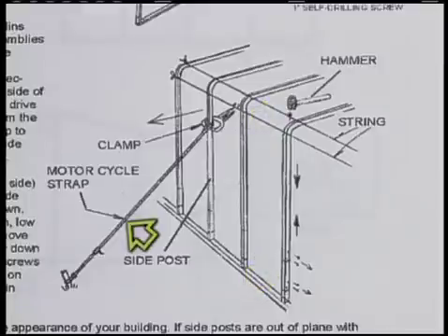If you had to use the motorcycle or ratchet straps to get things plumb, leave those in place until the roof purlins have been installed.